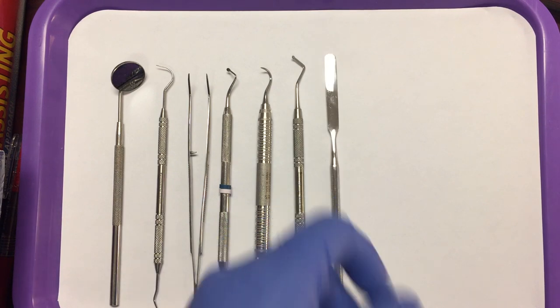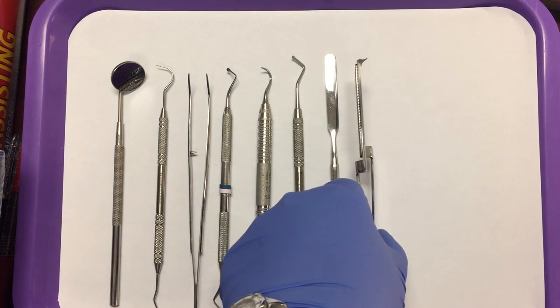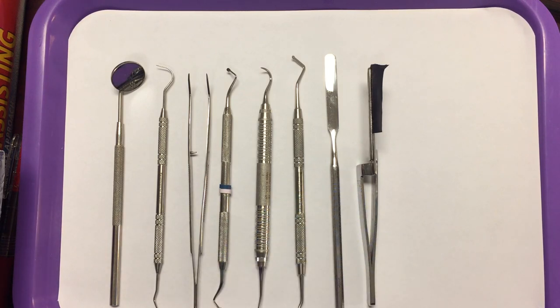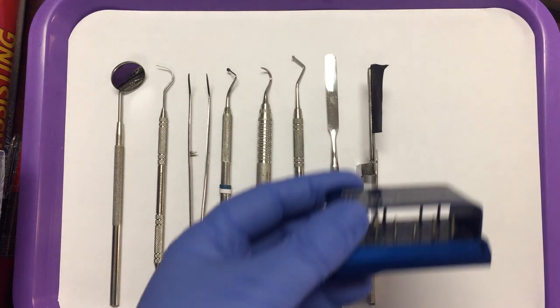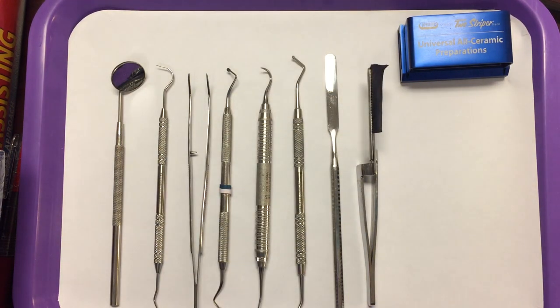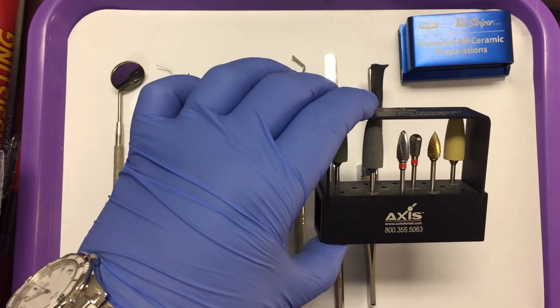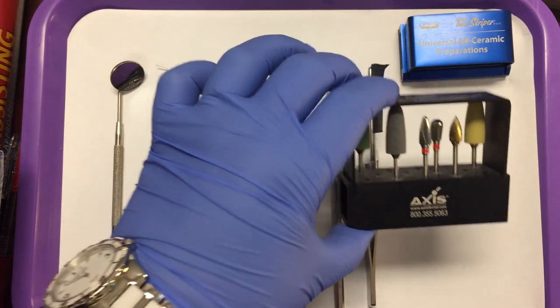We have our cement spatula to mix our cements. And then we have our articulating paper holder and paper. We're going to put the proper burs that we need. On a preparation tray, we need diamonds to prepare the teeth, and we need acrylic burs for when it comes time to make the temporary restoration.